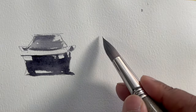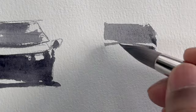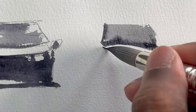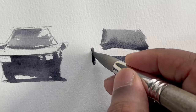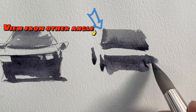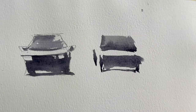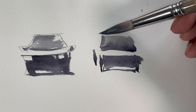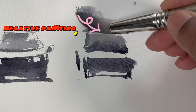Let's draw the other side of the car, but without sketching. Just use the side of your brush — draw the windscreen, do a little bit of border detail. Draw the base and the wheel mark. To anchor the car, draw the shadow and do negative painting to define the shape.